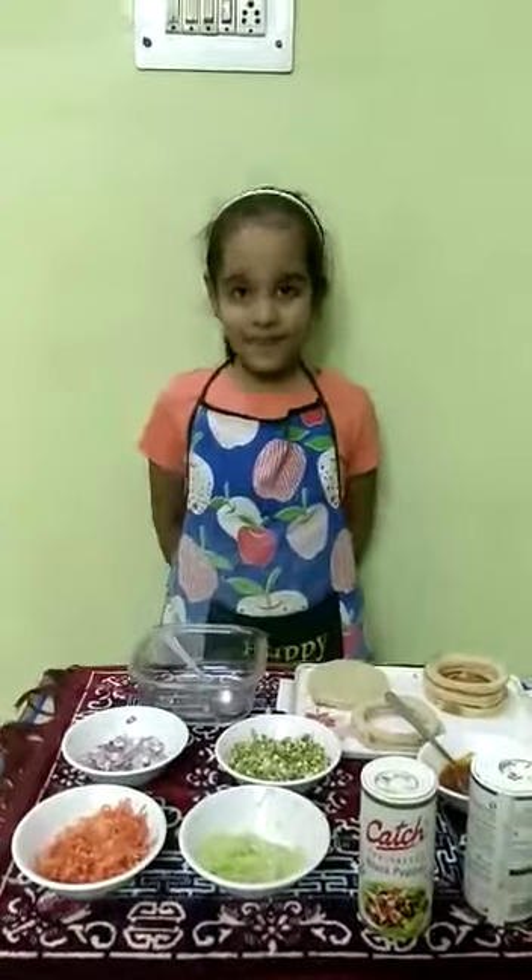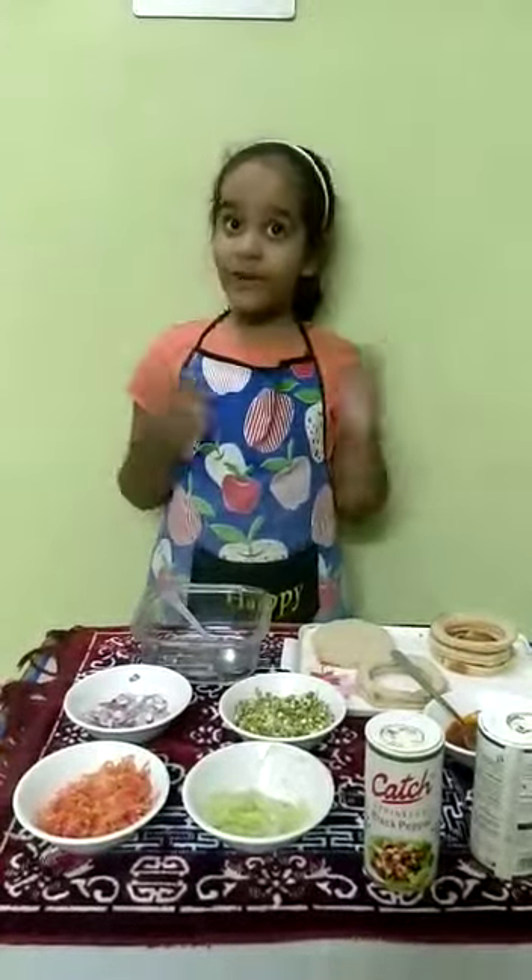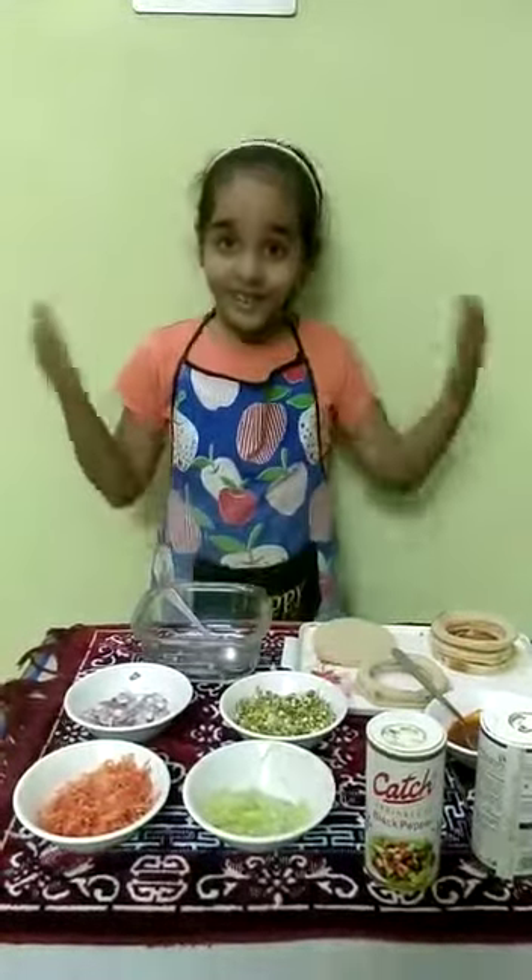Good morning ma'am. My name is Namya Saraki. My class is the schedule of tasks. In finalist cooking, we will make sprout sandwiches.